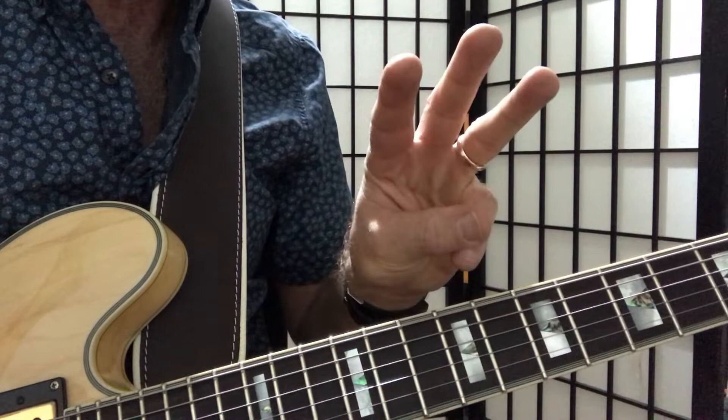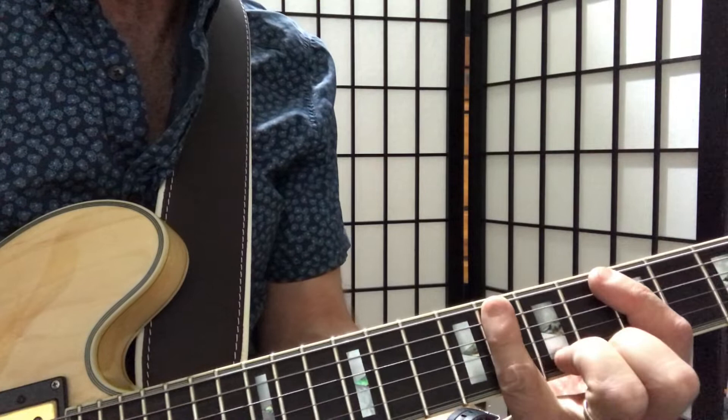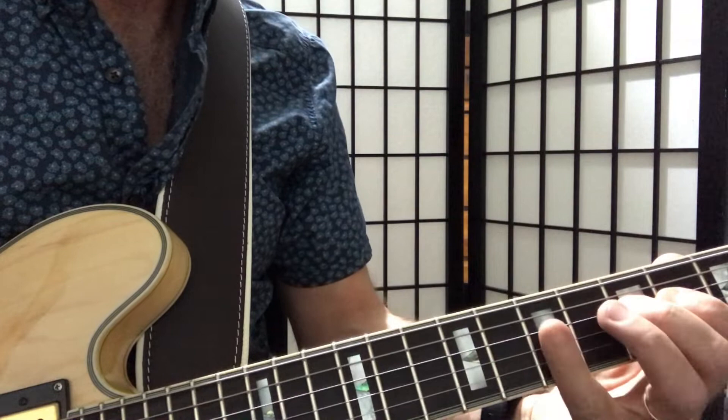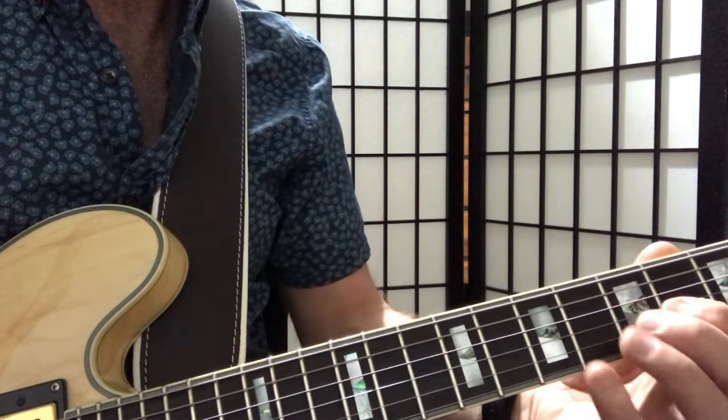Now, to create that diatonic scale, we're going to have three notes on every string except for the A string. Going from the thickest string, we now have a sequence like that — we still have that three fret gap, so we're just adding one right there. The A string is exactly the same, still has two notes. And then on our D string, we kind of go back to the fourth fret here. And on the third string it mirrors it — same thing, from the fourth fret, fifth to the seventh. So those two mirror each other.